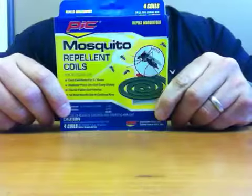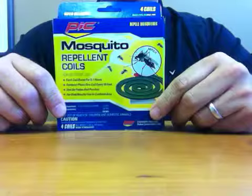Hi. Today I'm here to share with you the best way to separate and open PICC mosquito repellent coils. First, open the package.